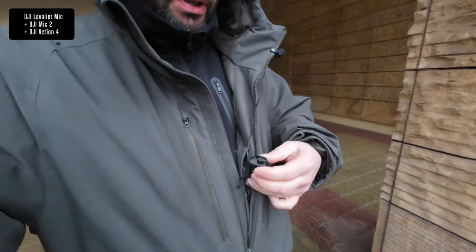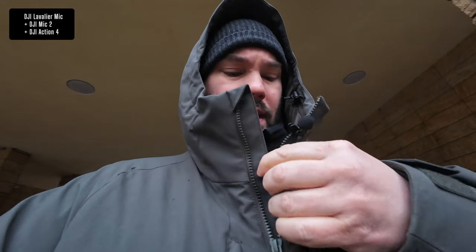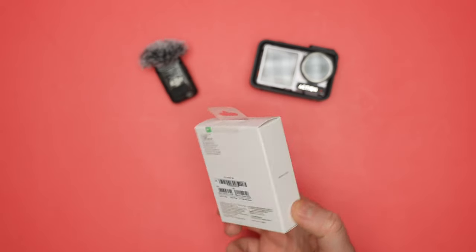I am back and I'm testing the DJI Mic 2 with the lav mic. I'm going to put this basically in my pocket here — it's nice and safe. It is a horrible day today, it is really horrible. So you'll get an idea of what this sounds like outside when it's raining with someone who's got a hood on, and there could be some noise coming from me moving my head. But this is great because I basically have the Action 4 in my hand. I'm very inconspicuous — I don't have a selfie stick, nothing.